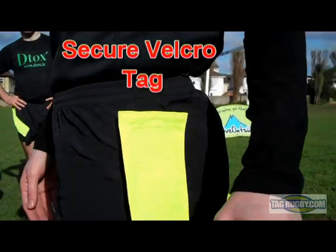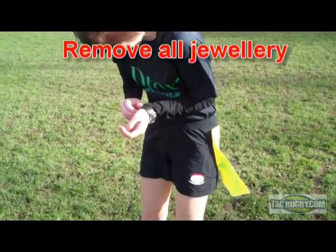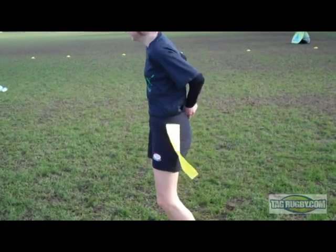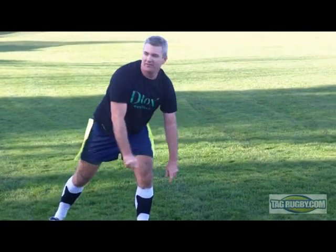Each tag is securely fastened to your velcro shorts. All jewellery, watches, rings and bracelets must be removed before kick-off. Always tuck your shirts into your shorts.